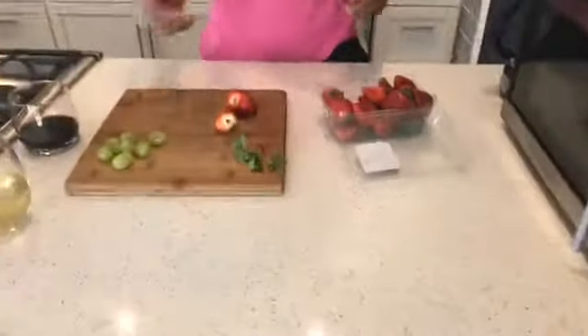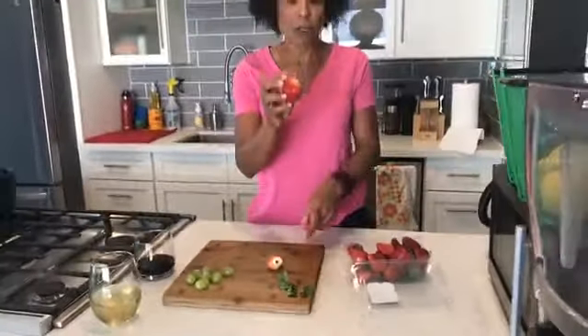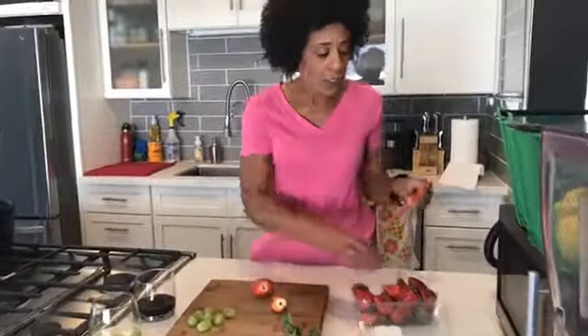So when it comes to strawberries, I don't know if this is any new information — I think it's a pretty common thing. Normally we cut the stems off with a knife, but you're taking away a lot of the strawberry. So you can get all of the yummy bites of the strawberry.